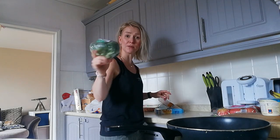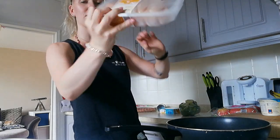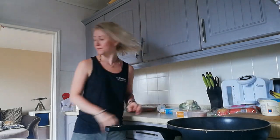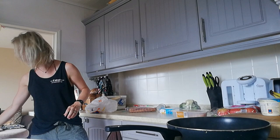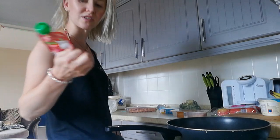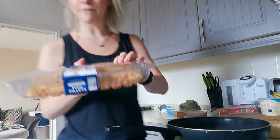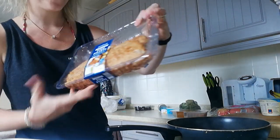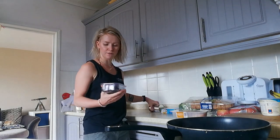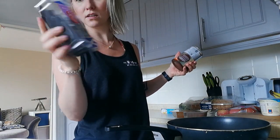I also got broccoli — not sure what I'll make with that yet — the fish pie, 600 grams of chicken breast mini fillets, apple and strawberry snacks for my nearly one-year-old Indie, and four breaded fish fillets at 50% off marked price. We're having fish and mash tonight.